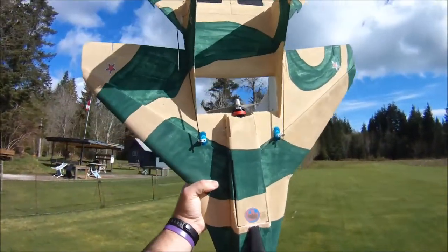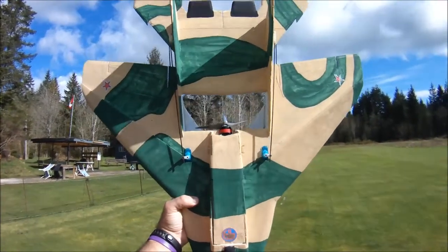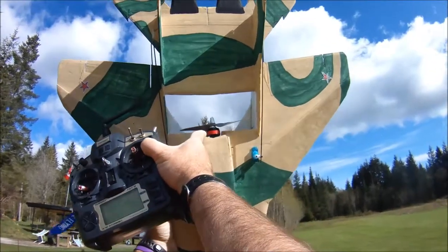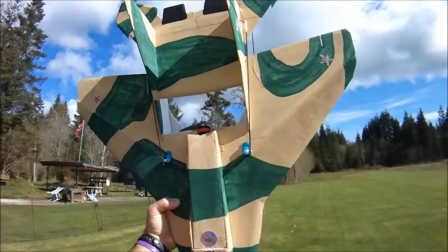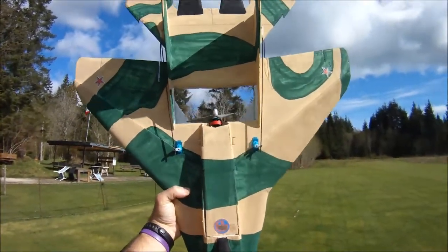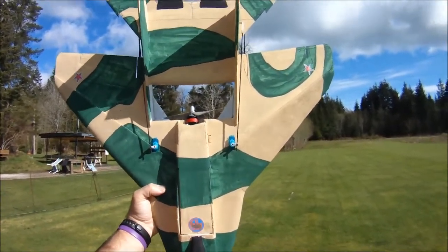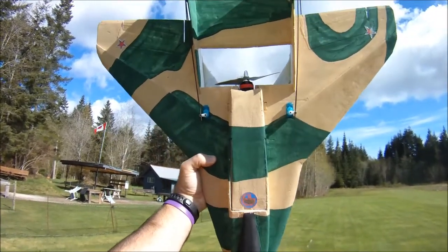Hi everyone, I'm out at the field today with my Dollar Tree Foam MiG-35B, testing what's a new motor to me - this little mighty RC Timer FR2205 2550KV. It's actually an FPV quadcopter racing motor; it's got 'racer edition' written right on it, so it's got to be good, right?